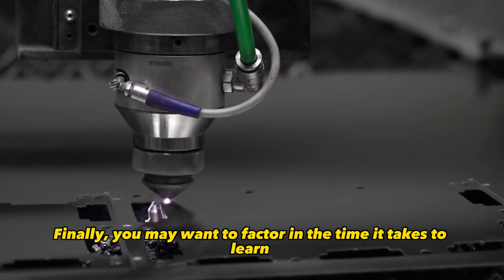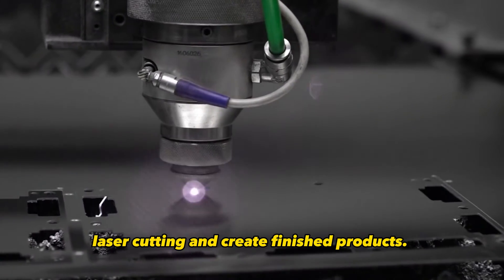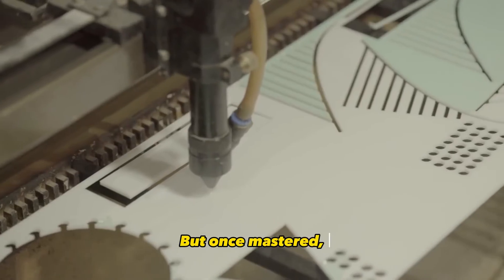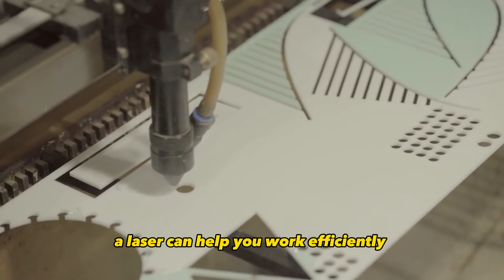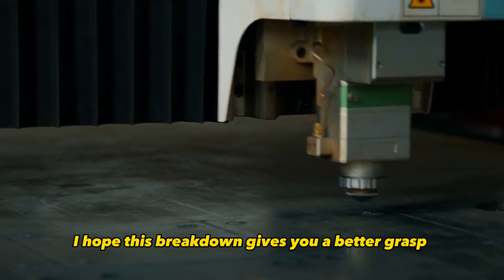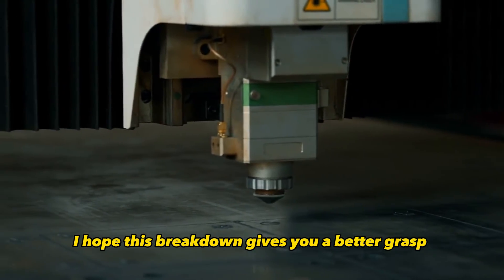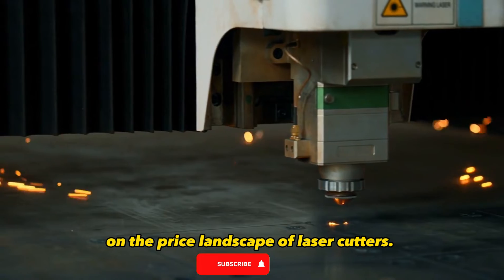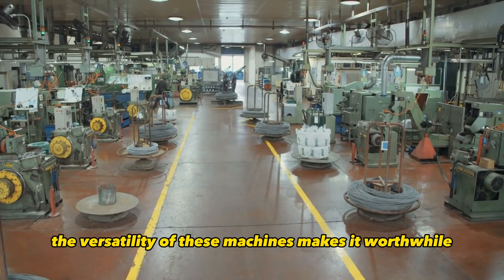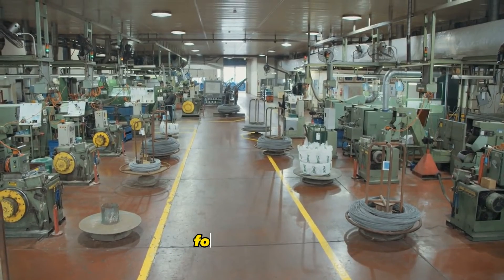Finally, you may want to factor in the time it takes to learn laser cutting and create finished products. There is a learning curve, but once mastered, a laser can help you work efficiently and expand the services you offer. I hope this breakdown gives you a better grasp on the price landscape of laser cutters. It's a big investment, but the versatility of these machines makes it worthwhile for many users.